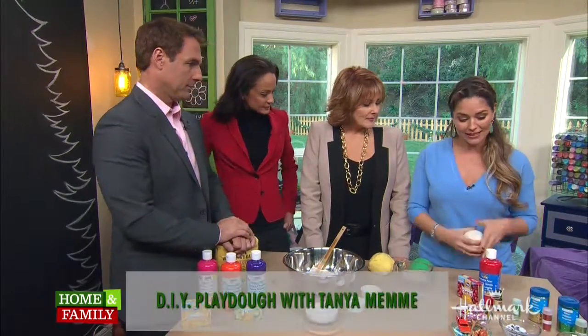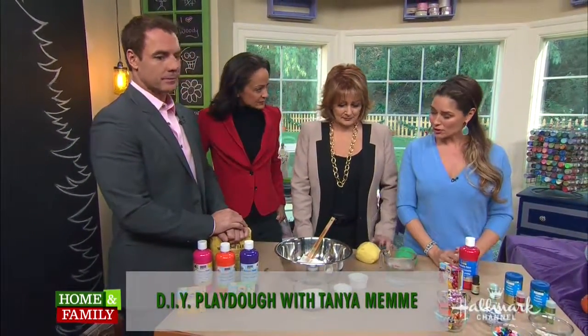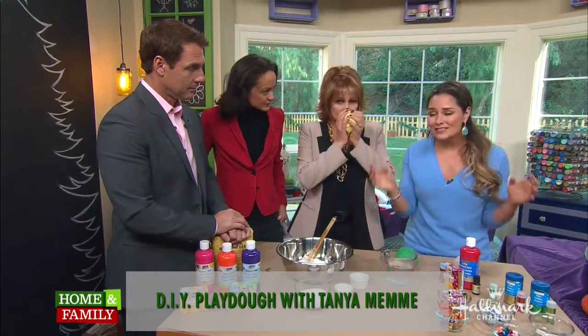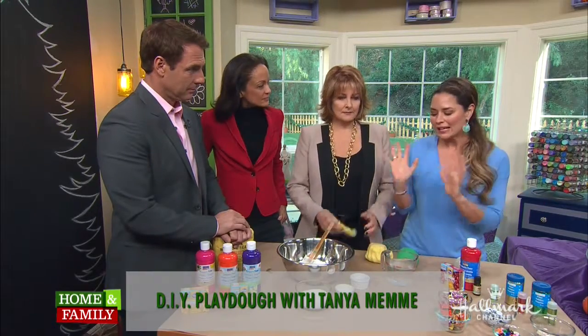So this is a plain dough and what I've done with it is I've added all kinds of fun crazy stuff for your kids to play with. I'm going to show you how to make it. It's a very basic recipe. I have tried every single recipe you can imagine on the internet. I've researched everything. This is my go-to recipe. I've sort of switched it up a little bit, so this is kind of my recipe.